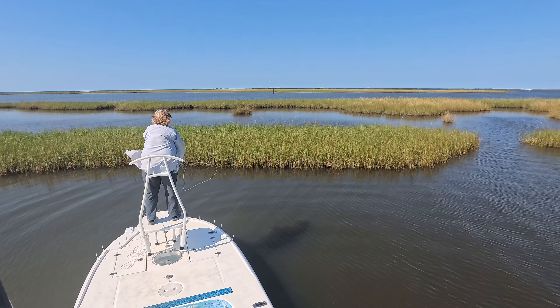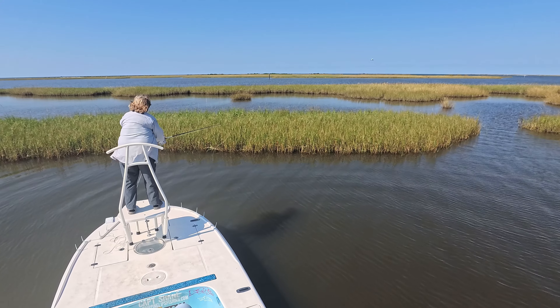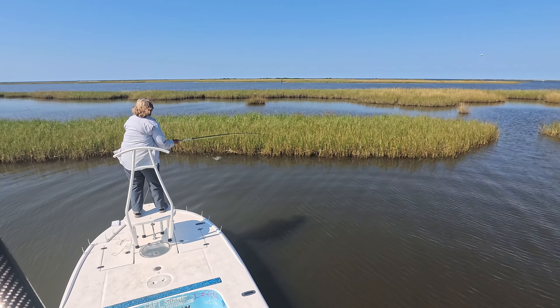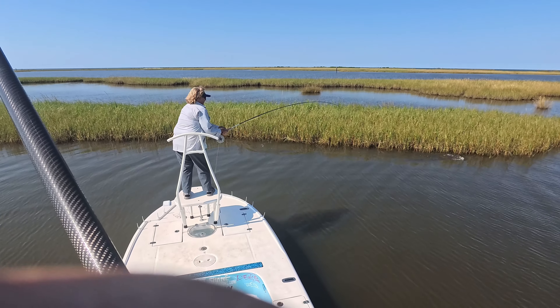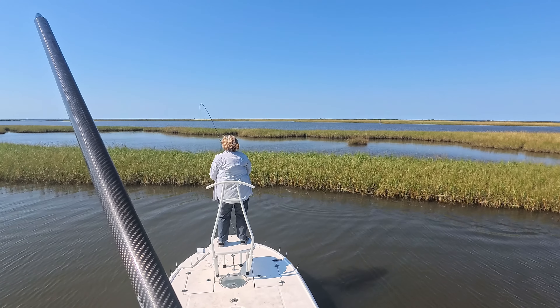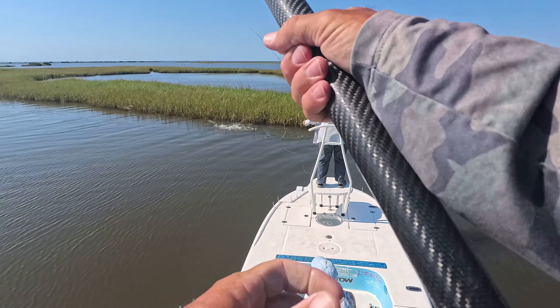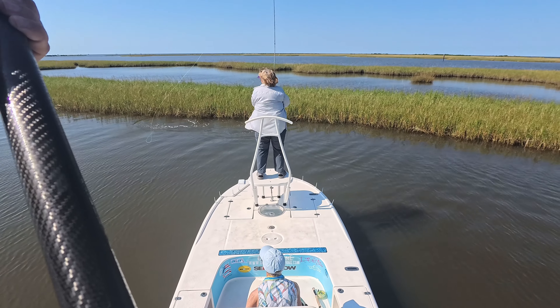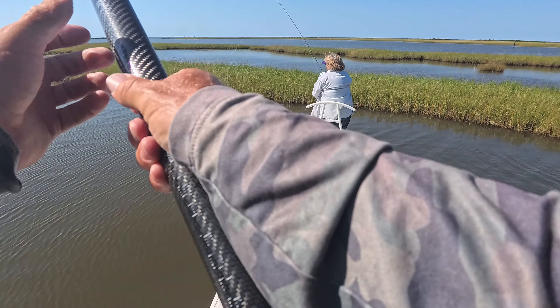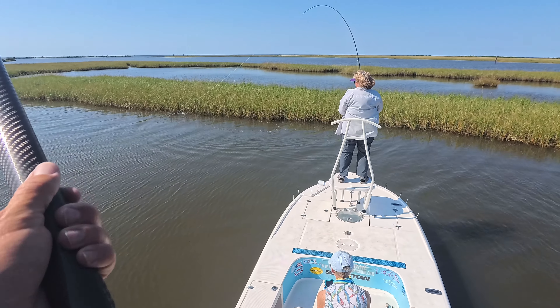You hit him? Yep! Right behind — he saw it, he got it! Good job. He's on there. You gotta get him on the reel.